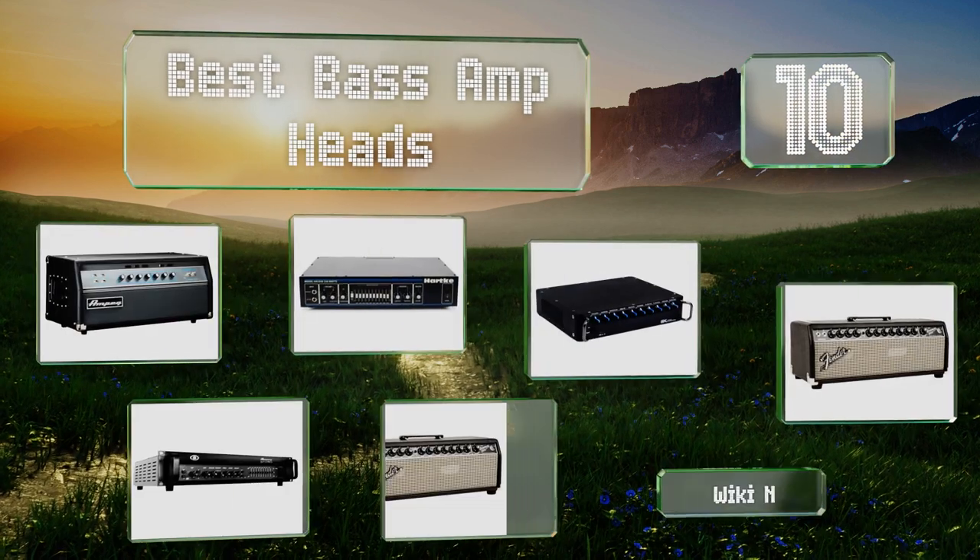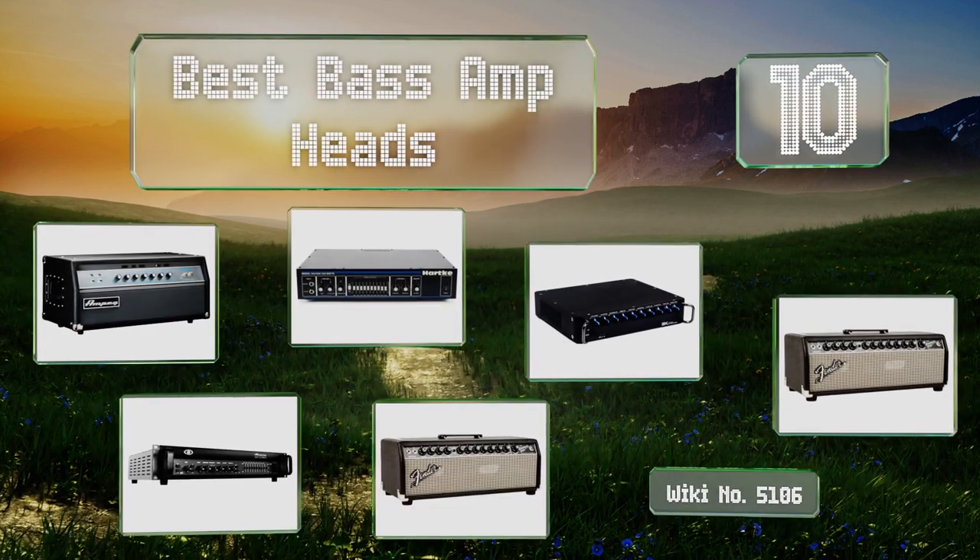EasyVid presents the 10 best bass amp heads. Let's get started with the list.